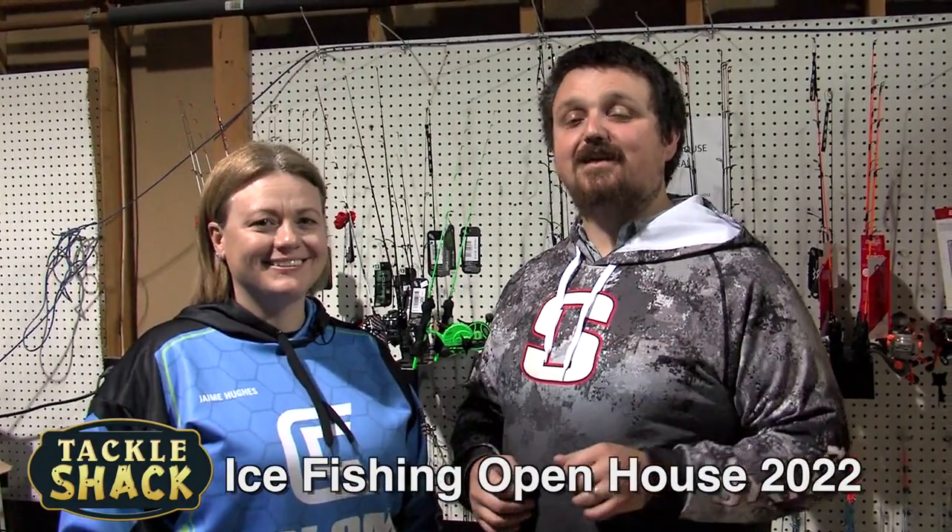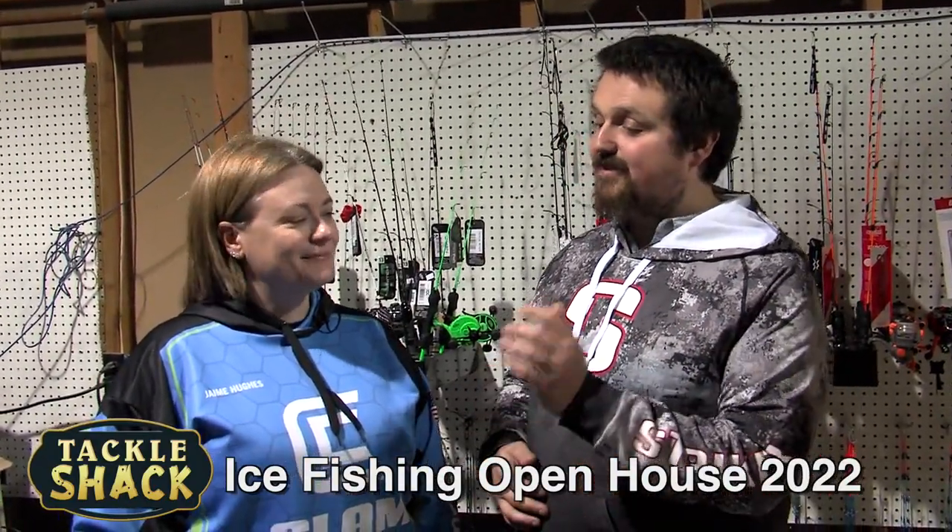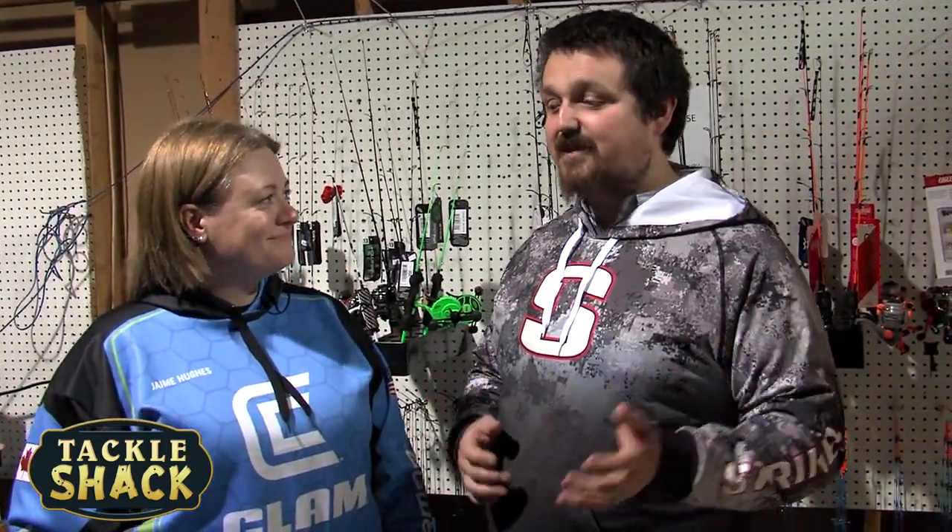Hey, we're hanging out here at the Tackle Shack Ice Fish and Open House, and I have Jamie Hughes here — Captain Jamie Hughes from Clam Corporation — and she's going to talk a little bit about some of our Clam products today. Thanks for having me, Don.